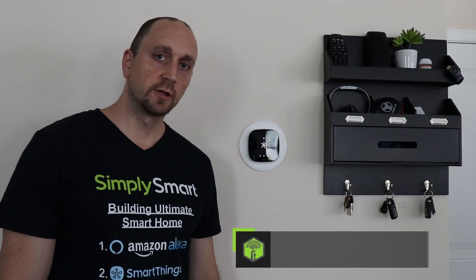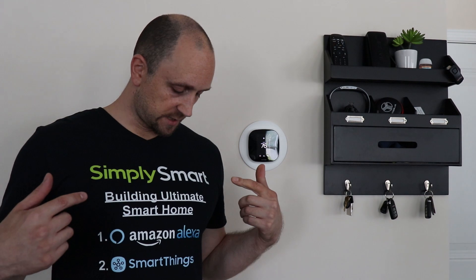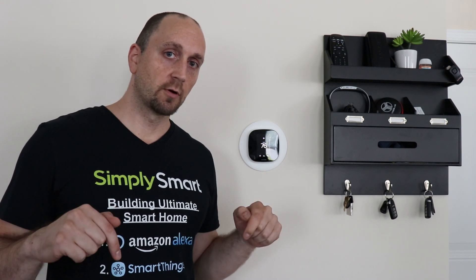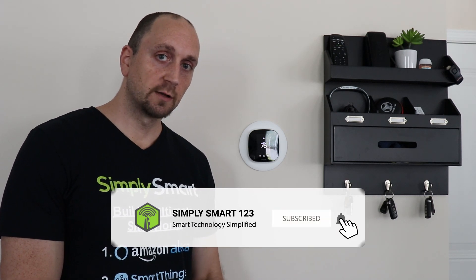Hi, I'm Justin from Simply Smart, where we make smart home technology as easy as 1-2-3. The steps to building the ultimate smart home are right on my shirt here, and you can visit the video description below for all of those steps. If you're interested in smart home technology, consider subscribing for more content like this.